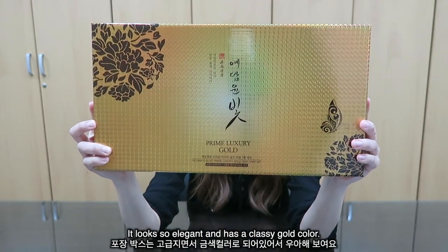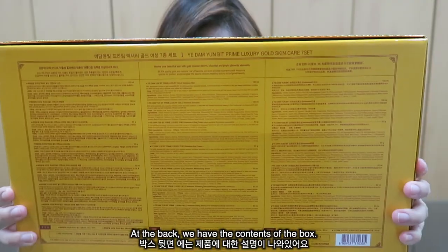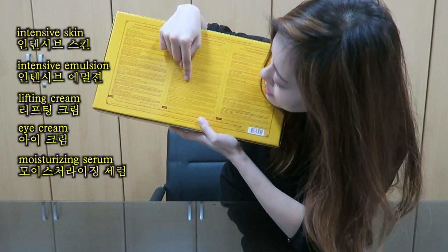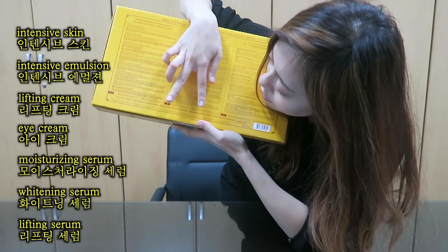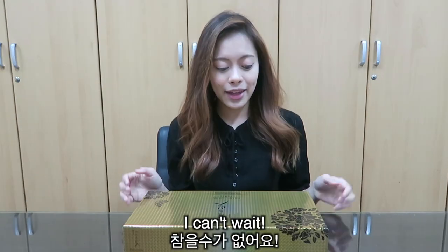It's really, really elegant looking and it looks so classy — gold color. At the back we have the contents of the box: the Intensive Skin, Emulsion, Lifting Cream, Eye Cream, Moisturizing Serum, Widening Serum, and Lifting Serum.